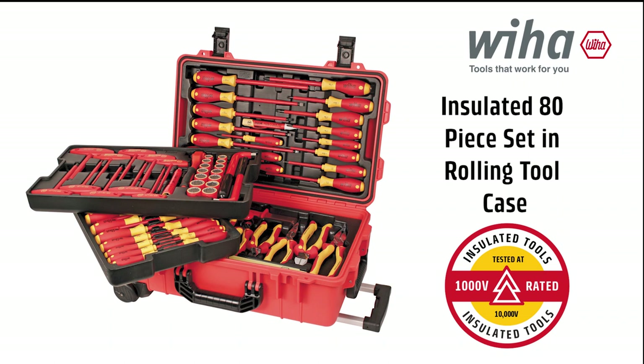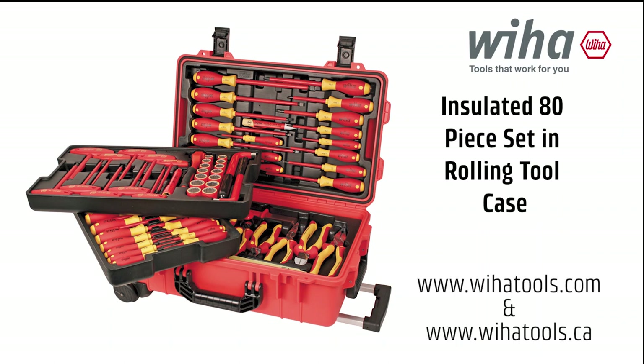Find the 32800 insulated 80-piece set and rolling tool case at wehottools.com and wehottools.ca. I'll see you next time. Bye.